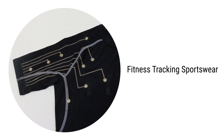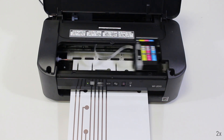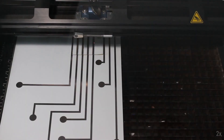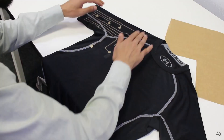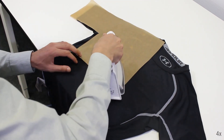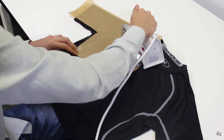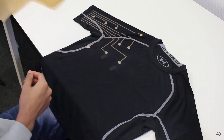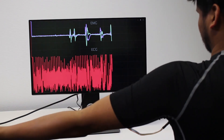We now present in detail the fabrication of our three example applications. First, the design is printed on a textile transfer film. The excessive film is then removed using a laser cutter with a negative mask of the design. The electrodes are then transferred using an iron. The sportswear can then be worn for heart rate and muscle activity monitoring.